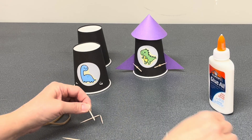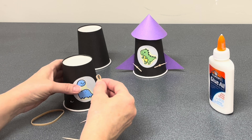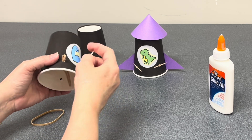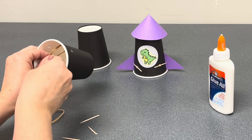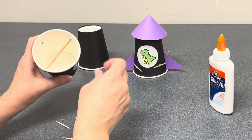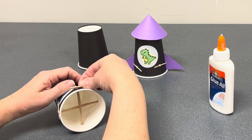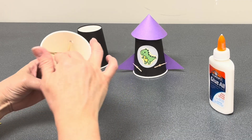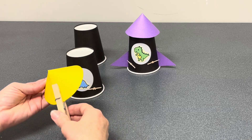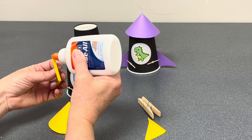Take one rubber band and feed it through the first hole and secure it with half of a toothpick. Go to the opposite side and do the same. Then install the second rubber band — it should form a T or an X and have a little give, but not too much.